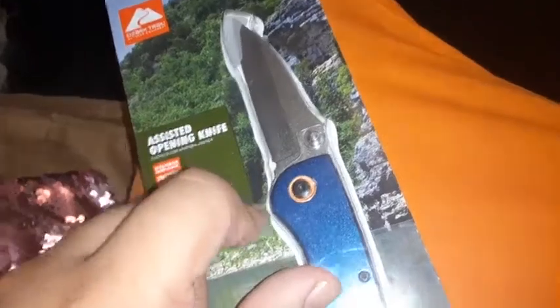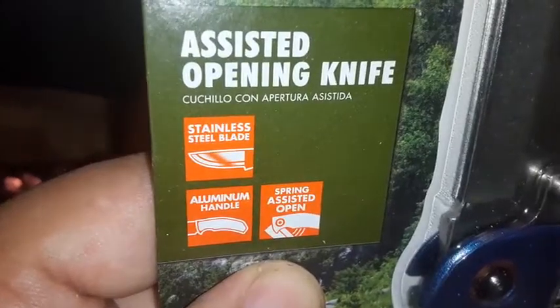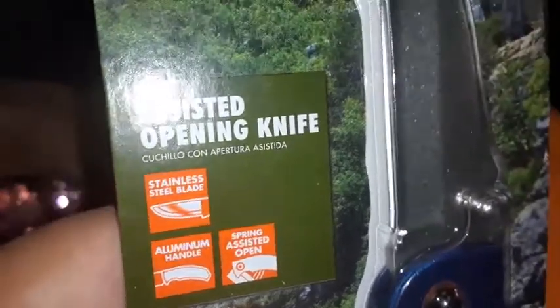Unboxing and how to use an assisted opening knife — stainless steel blade, aluminum handle, spring assisted open.